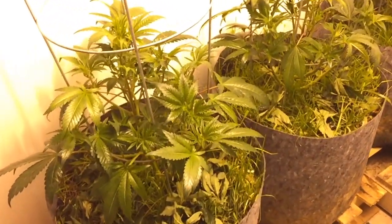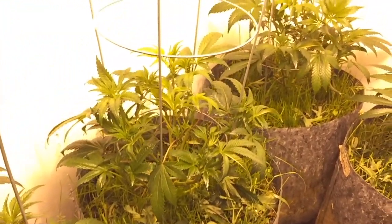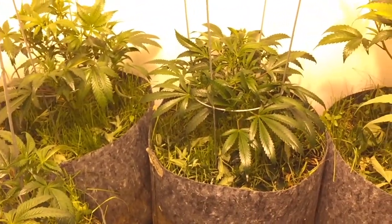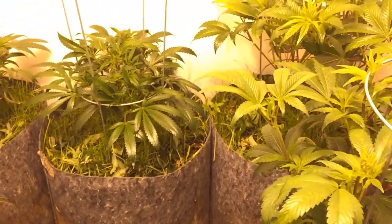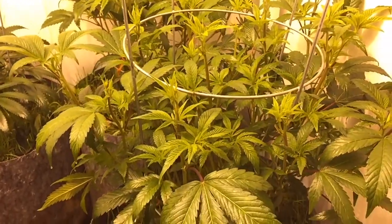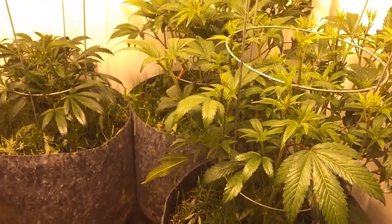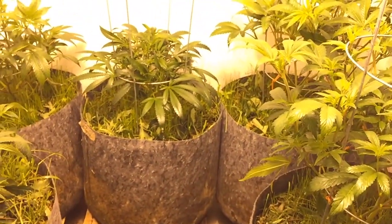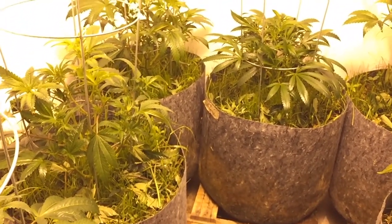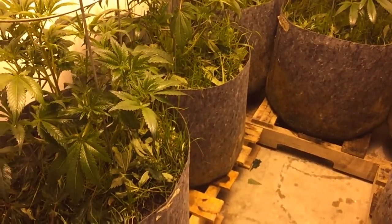If that doesn't kill the little bastards, I don't know what will. That's a whole quart in this room. They are wet. I made sure I got them good up underneath, got the stems good, got all the tops of the leaves good. This room smells like rosemary and mint. Delicious. I hope thrips hate it.